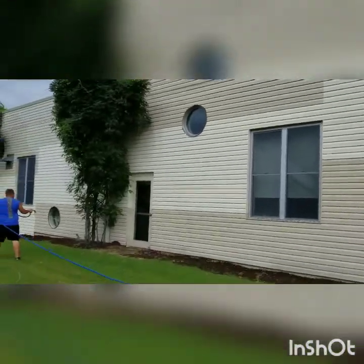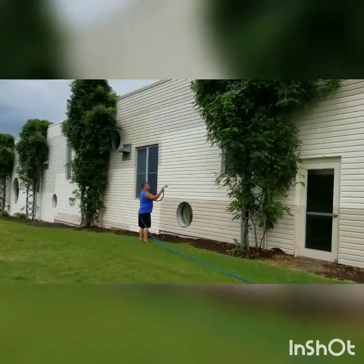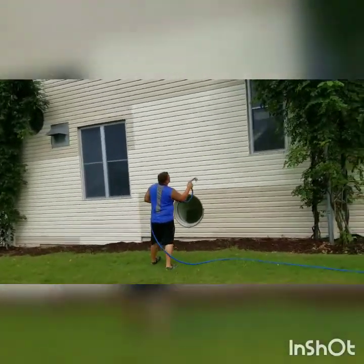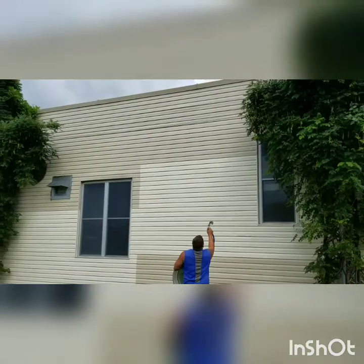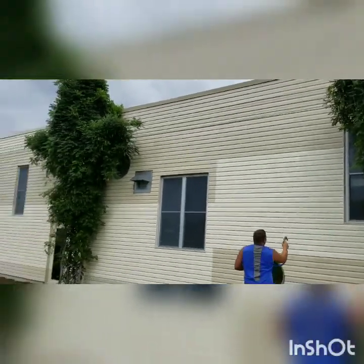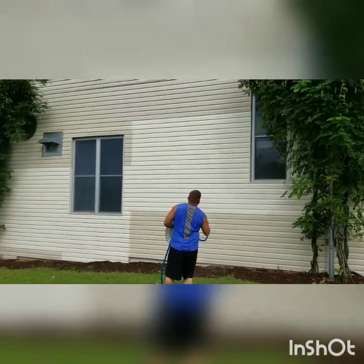Getting it all nice and clean. With our process, what we're doing is just spraying that mix on through the proportioner, getting it on the building, and letting it do its work. We're about to deal with a little bit more wind in a few minutes, so trying to go ahead and get these higher areas done first.